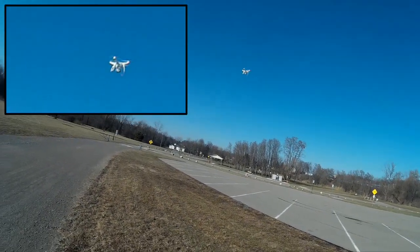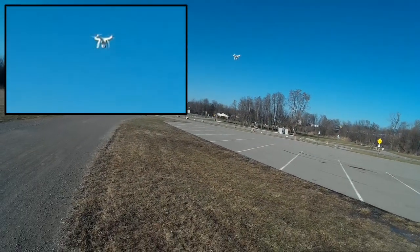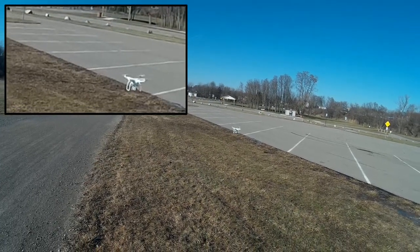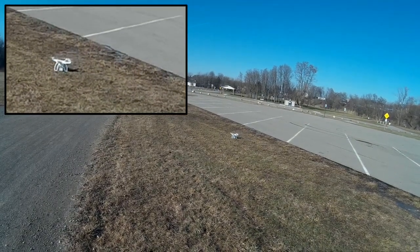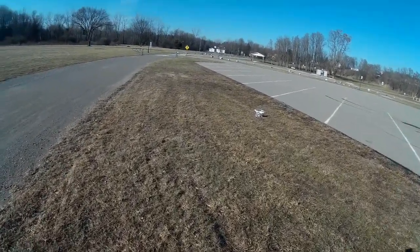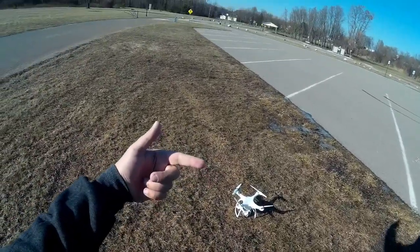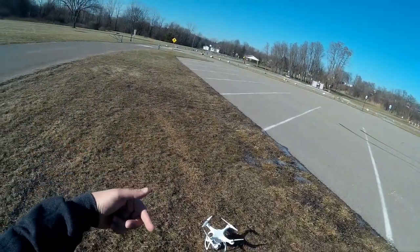I issued the return to home — it did its little climb. Beautiful, perfect landing! Hey, if you found this flight interesting, give it a thumbs up. The subscribe button is coming up in a moment — if you're not a subscriber please subscribe. I'd like to hear from you in the comments below. We'll catch you in the next video, cheers!